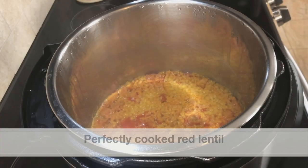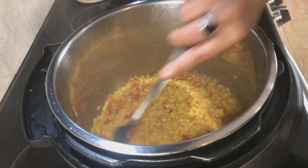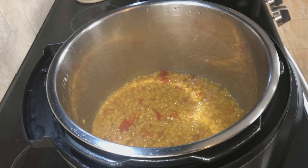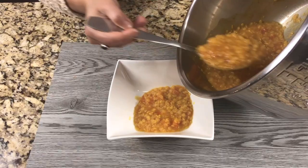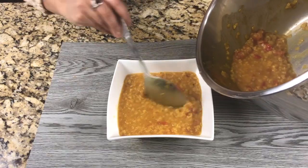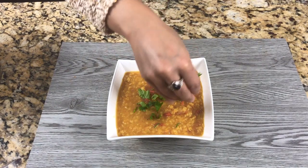Here's our delicious red lentil and tomato curry. As you can see, the red lentil has cooked really well — it has to be cooked at high pressure, so please only use red lentil as other kinds require more cooking time. This has turned out perfect. Don't forget to add ghee or clarified butter. This can be served as a curry along with white or brown rice, with naan or roti, or as a soup. For some color, let's garnish with chopped cilantro.